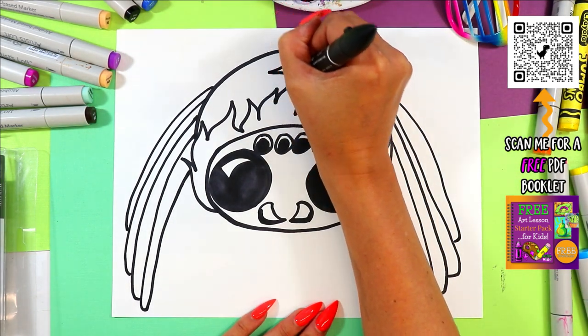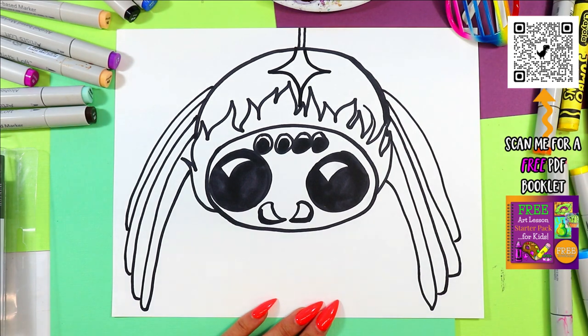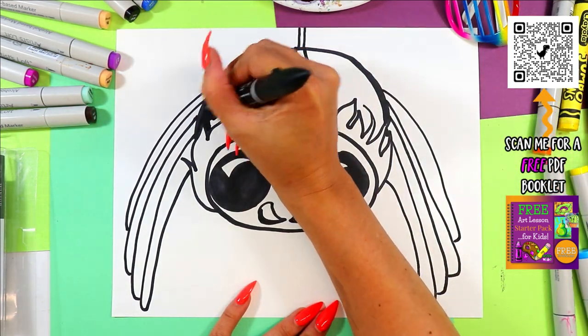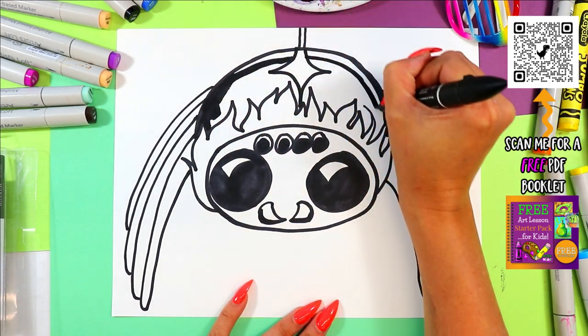On the top of spooky spider we're going to draw a sort of diamond shape to make it a black widow. Then we can color in the top here, leaving just a little white along the top so it looks shiny and glossy.